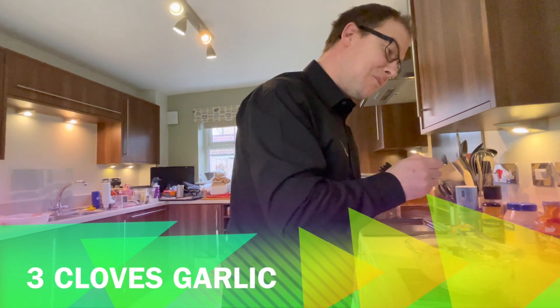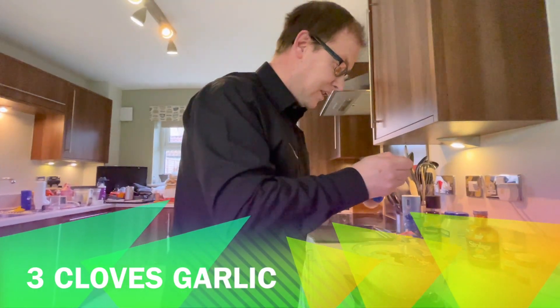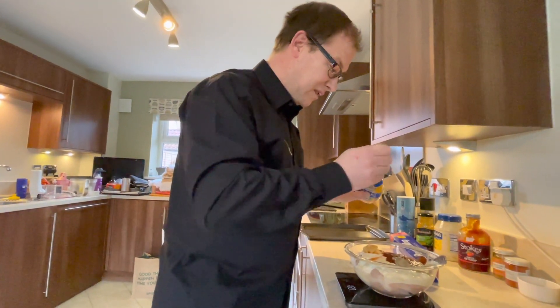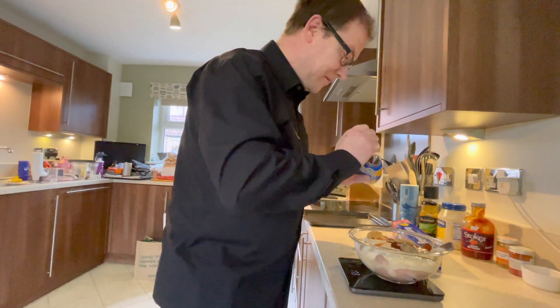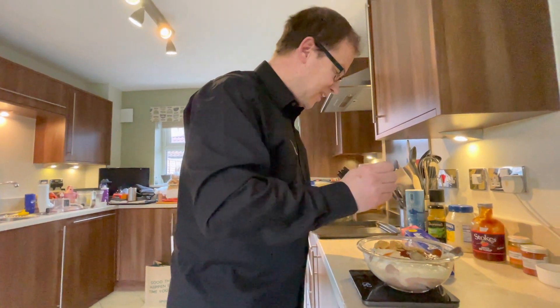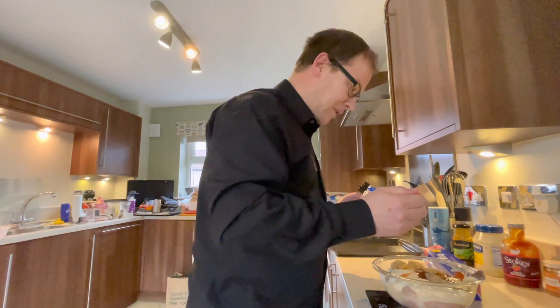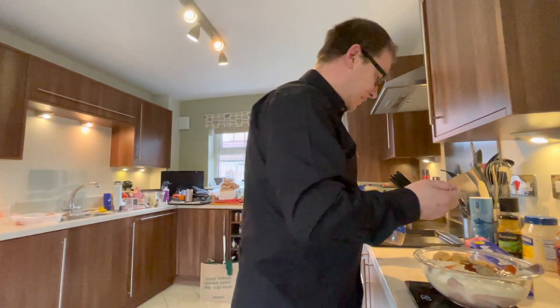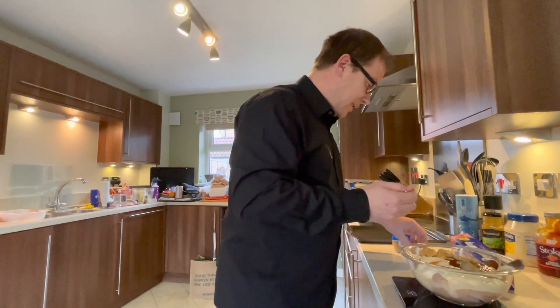The recipe calls for three cloves of garlic. I'm using pre-crushed stuff, so I'm going to go with three teaspoons. You don't really want too much garlic because otherwise it will overpower the dish. You can buy this pre-done garlic at any supermarket.